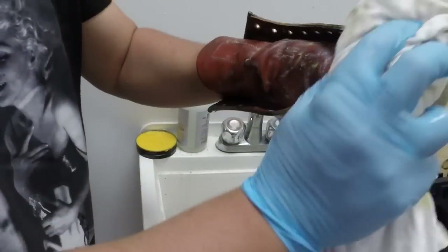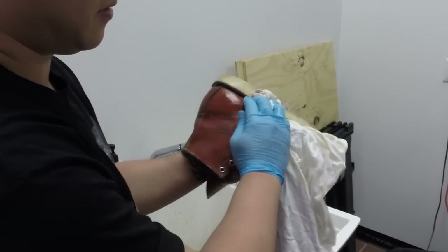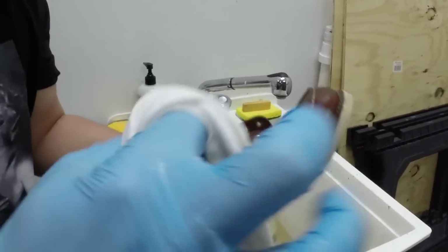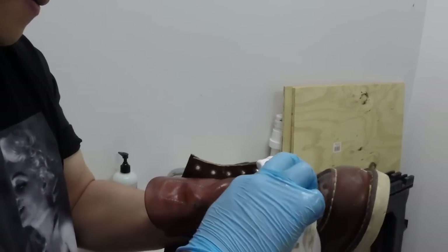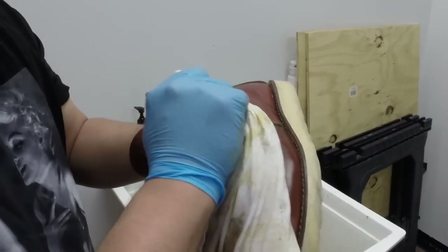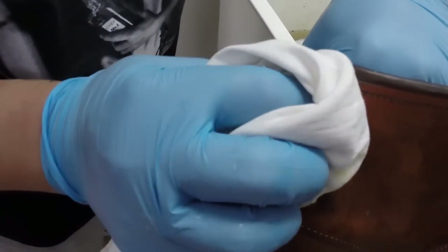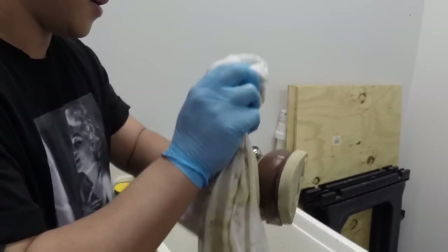The water is really dirty at this point. Make sure a lot of that soap sitting in between the stitching gets worked out — you want to go through and get all that out. You don't want that sitting on your boots for long. Like I said, you wouldn't want to put soap on your body and just let it air dry. You don't want that.